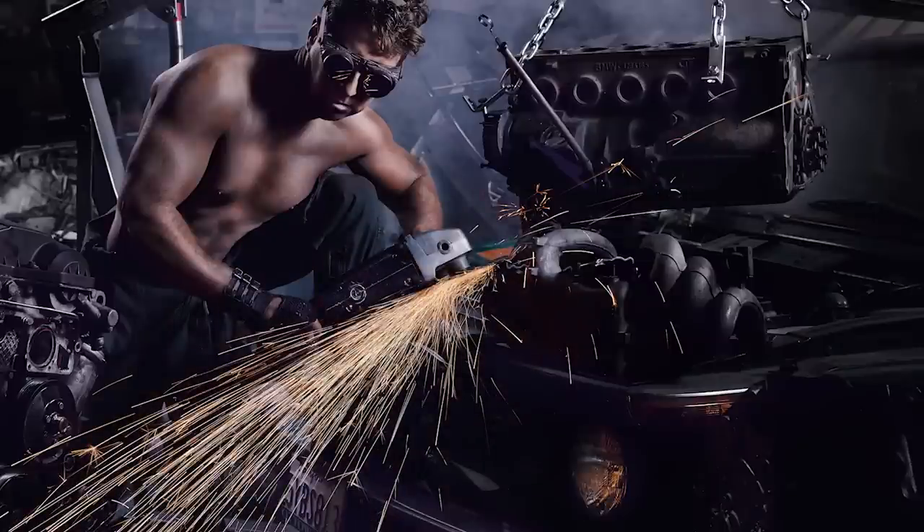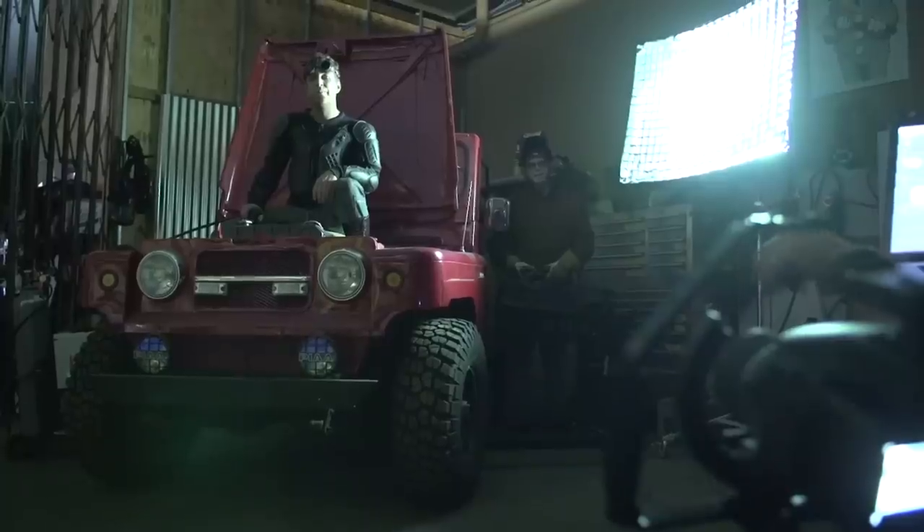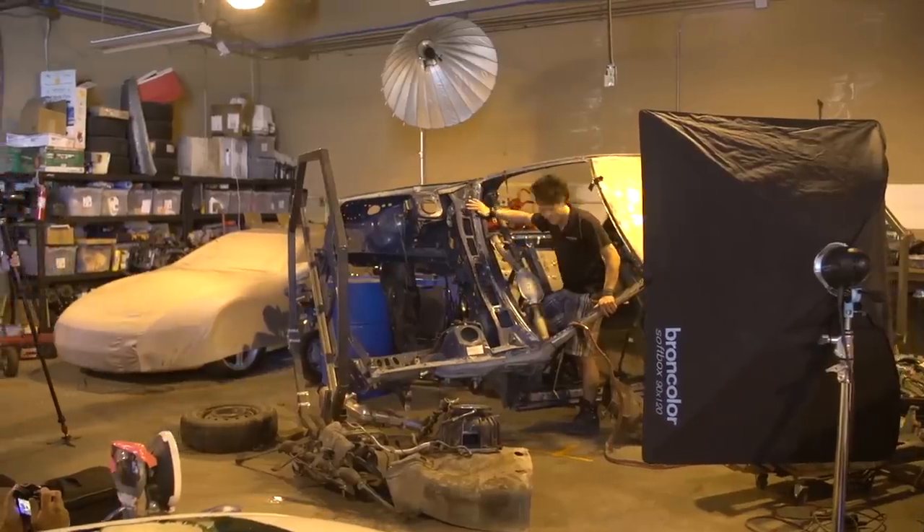For today's photo shoot we have a medium format Mamiya Leaf Credo 40, as well as a bunch of brown color lights, some soft boxes, and a Para 133 which is my favorite light modifier — and these are the tools we're going to use to achieve our look.